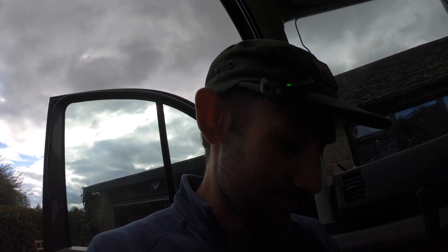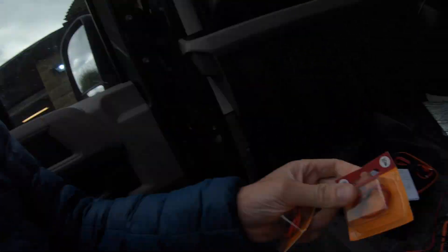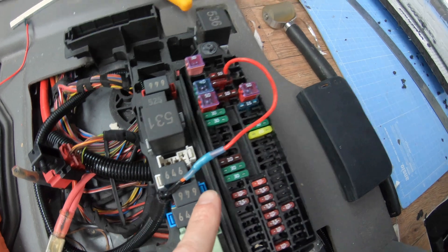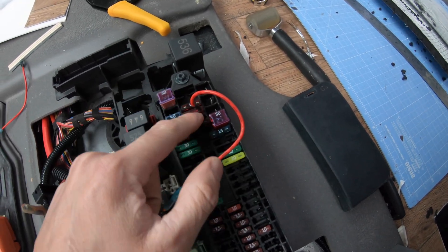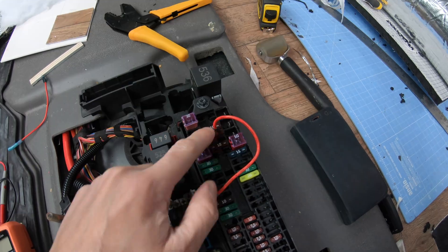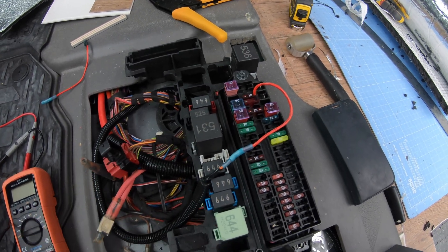The amount of time I devote to this build is insane. Fuses received. Fuse connected and on. So those ones there — anybody doing a Crafter build, those four are ignition live. This is just going to tell the system when to charge the battery off the alternator, and will stop it from draining the car battery so you're not left stranded without any power. Batteries in, fuse done.